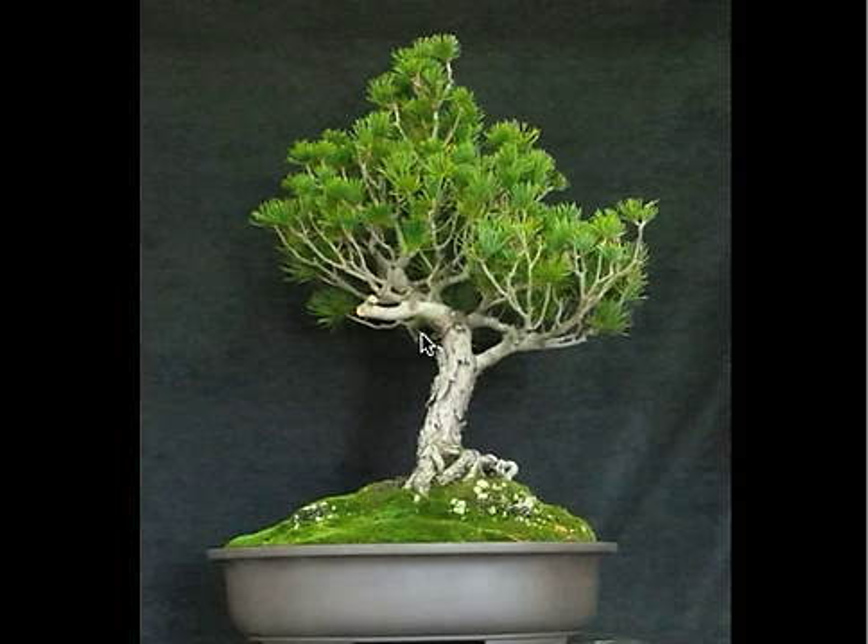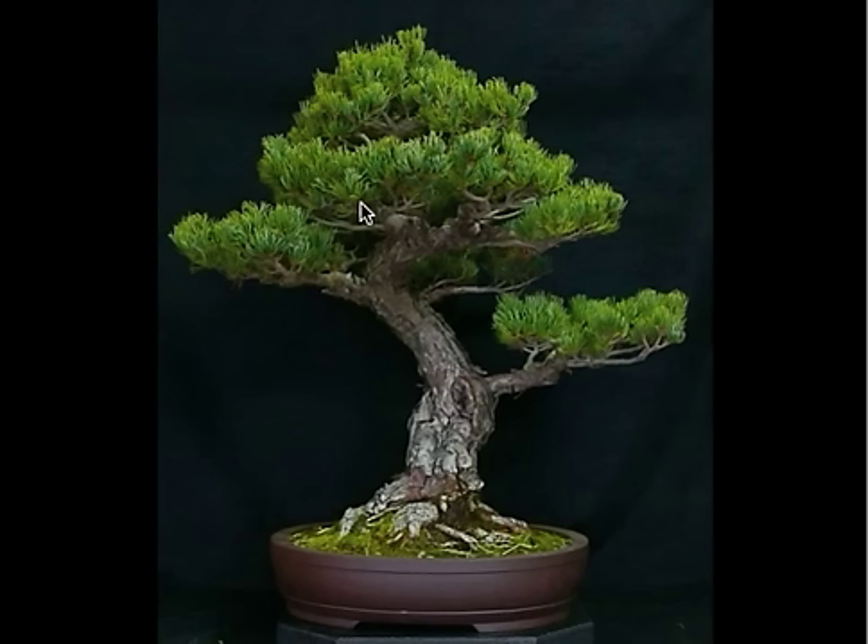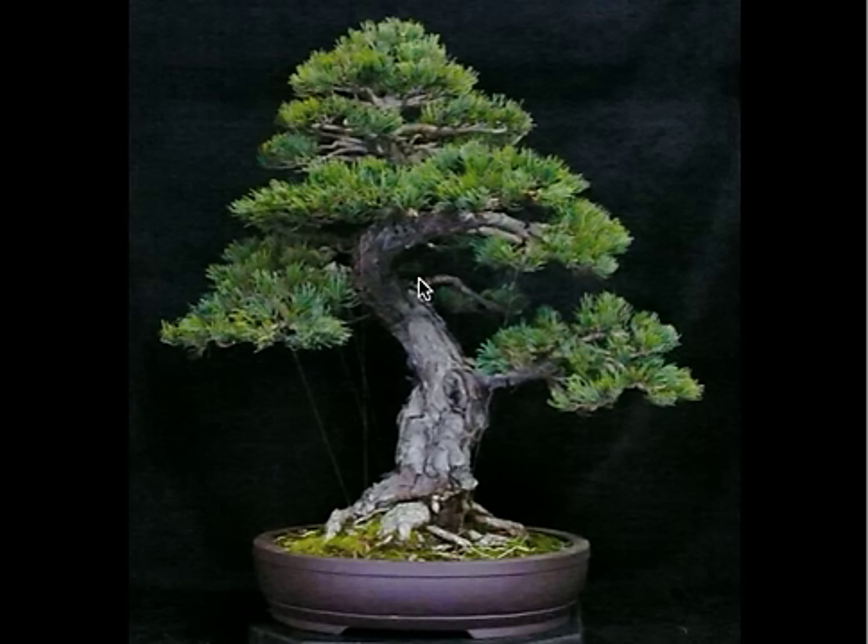Here's an example of some young material. This is white pine grafted on black pine. It's young, it's wanting to grow up — all the branches are growing up towards the sun. After wiring it, you see the branches were brought down and spread out, and pads were starting to be created. Here's another example: another Japanese white pine grafted on black pine. Everything's growing up, symbolizes a young tree. With a little wire and a little shape, you get an older image.